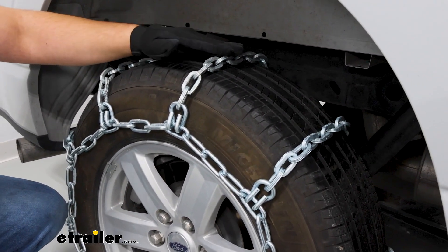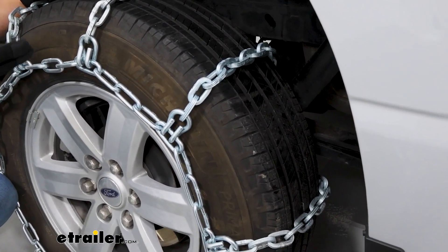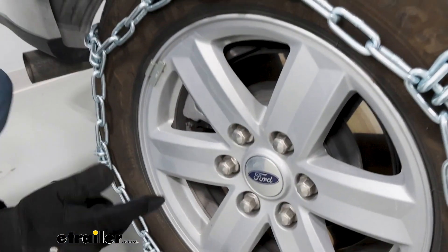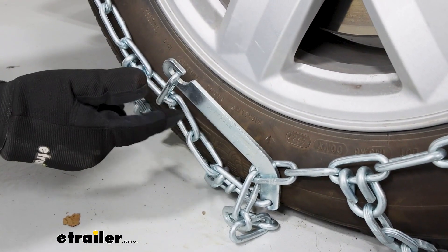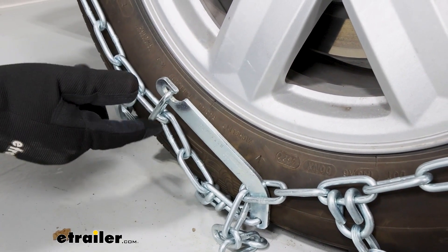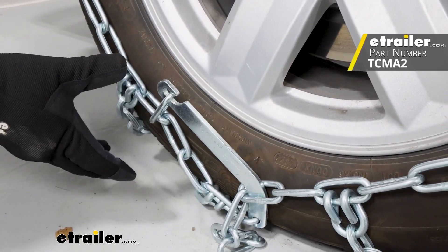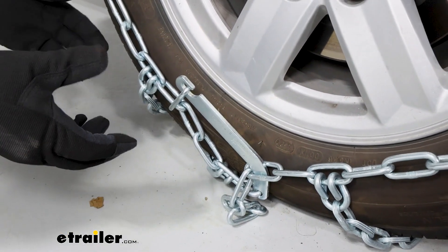We're also going to have this ladder pattern design to them. What that ladder pattern design is designed to do is help you when stopping and starting. And in the center at the bottom, we'll notice we have this lever, and you're going to get a lot of your slack out using this lever. I do recommend investing in a rubber tensioner because when you drive, this will loosen up just a little bit, and the rubber tensioner is going to help take out all that slack.